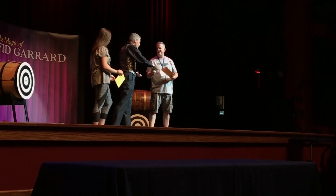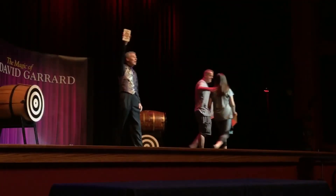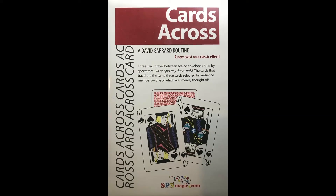You keep the envelope. I keep the cards. Thank you, Trent. Thank you, Isabella. Give them a big round of applause. And thank you, Winter Carnival of Magic. Good night. And there you are.